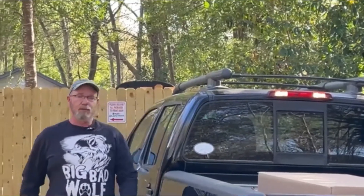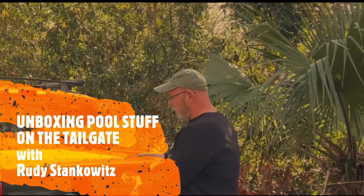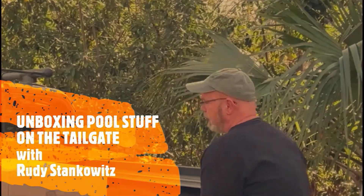Hey guys, it's Rudy Stankiewicz with Aquatic Facility Training and Consultants, also with the Talking Pools podcast. I got something I wanted to show you. I just picked it up. I think it's going to be pretty cool. I don't know — I haven't opened it. I don't have any idea. You will be here to witness this with me.